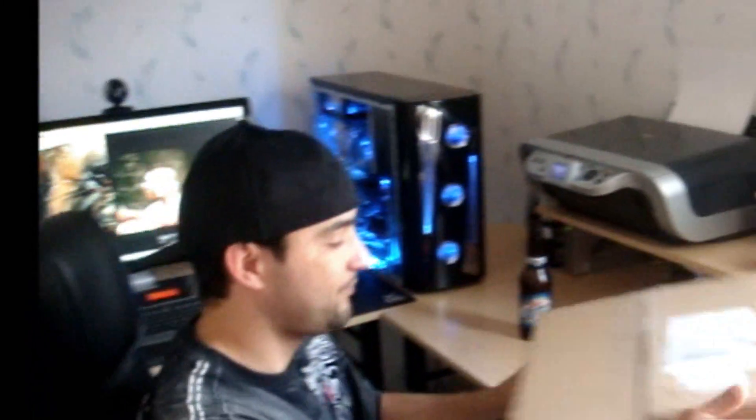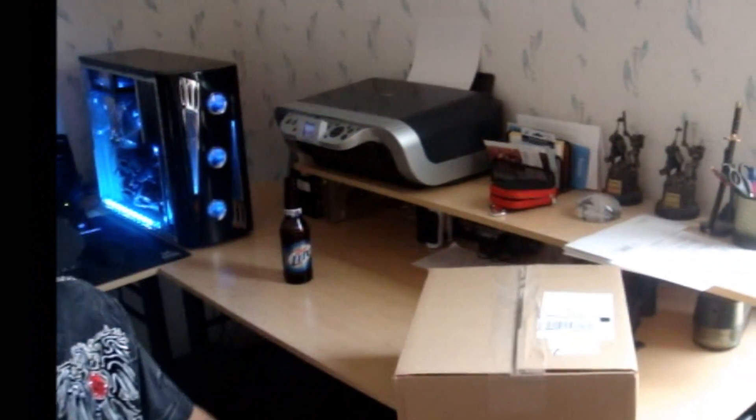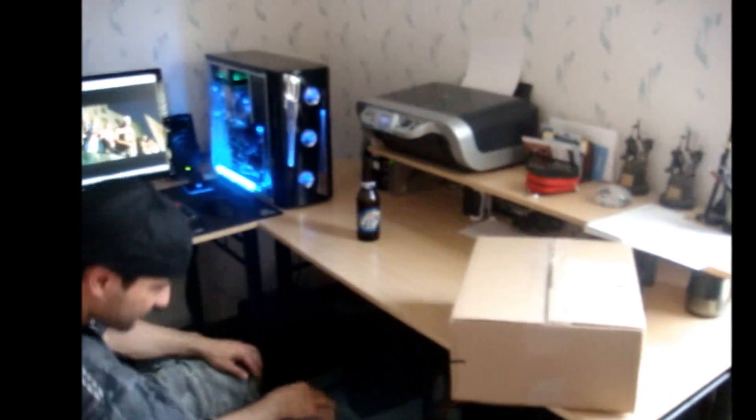Let's go ahead and do the unboxing. I've got a knife from here somewhere. Oh, here it is.